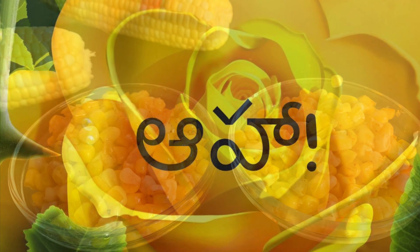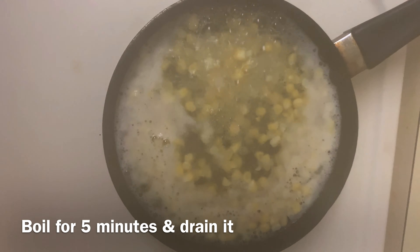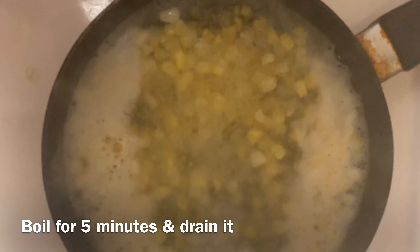Now, let's put a pan on the stove. Let the pan heat for 5 minutes. Let's put butter in the pan.